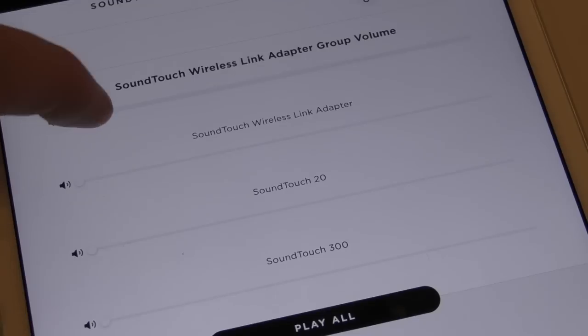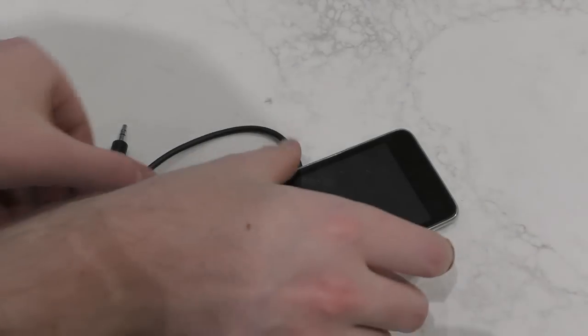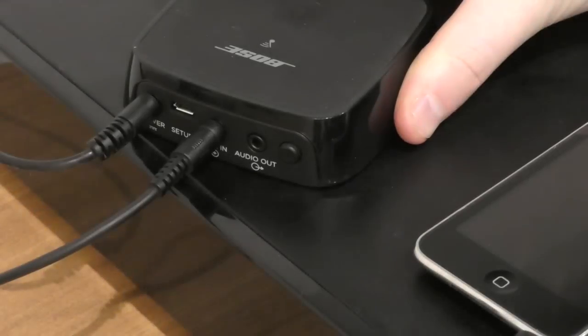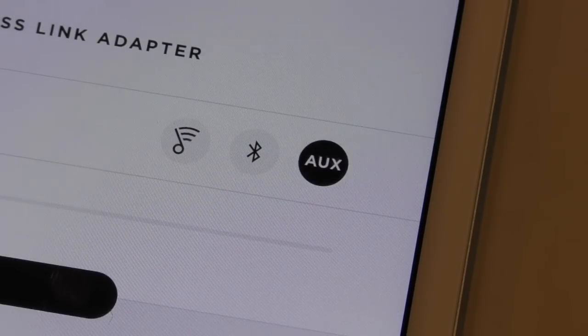To remove any of the grouped speakers, simply scroll down the page and untick the speaker. We can also play a device such as an iPod through the SoundTouch Wireless Link. Using the auxiliary 3.5mm cable and plugging into the link's aux in port, we can play songs off the iPod wirelessly through all SoundTouch speakers. Remember to tap the AUX icon first when playing something through the wireless link.